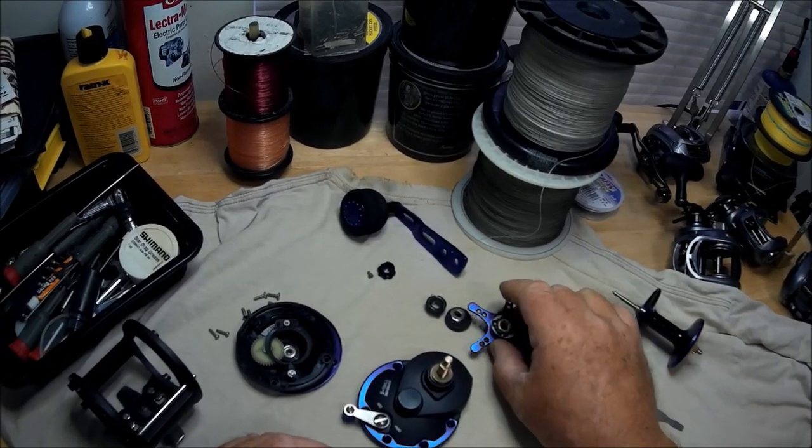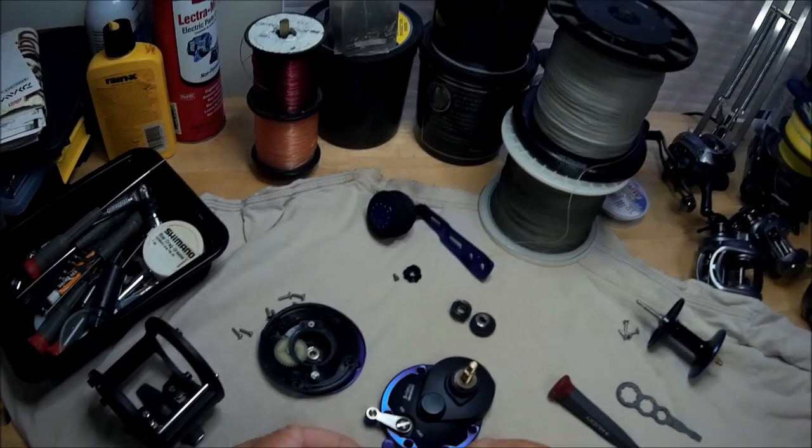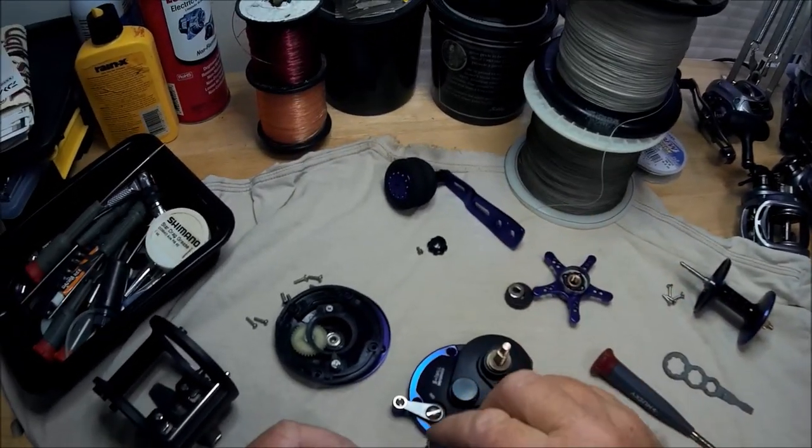Here's the star drag — very nice. Here's the clicker mechanism in the star drag right here.